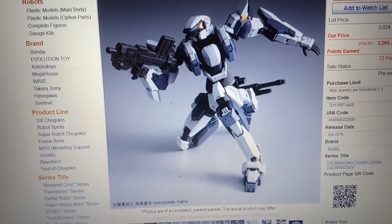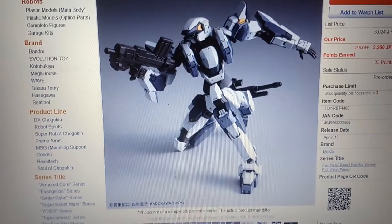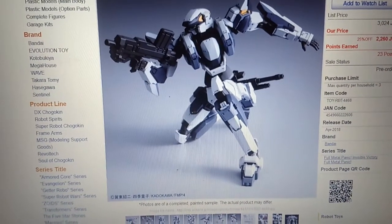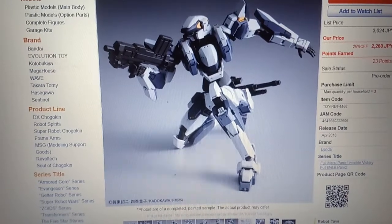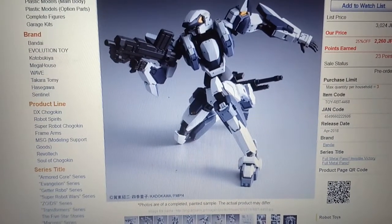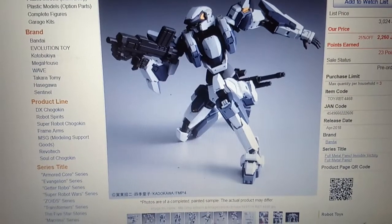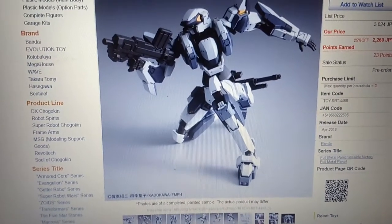A chronological order of the series would be Full Metal Panic, then Full Metal Panic Fumoffu, which is the comedy series — pretty awesome, you should check it out. The third season is The Second Raid. Then the fourth season is this one, the Invisible Victory, IV.